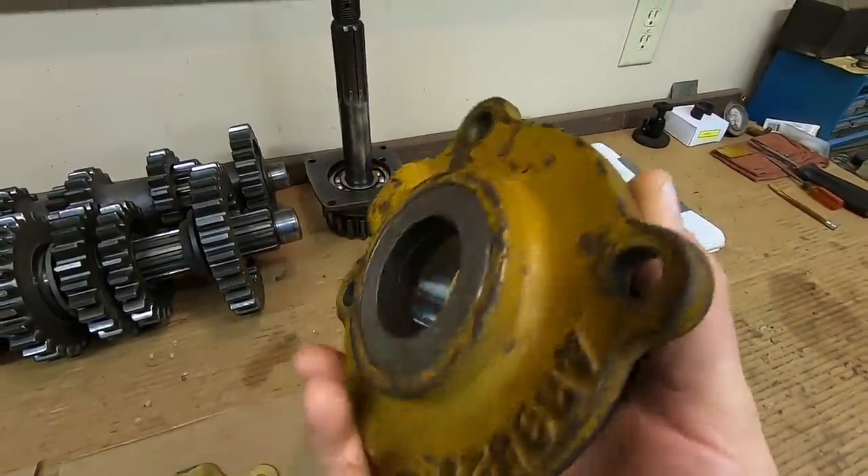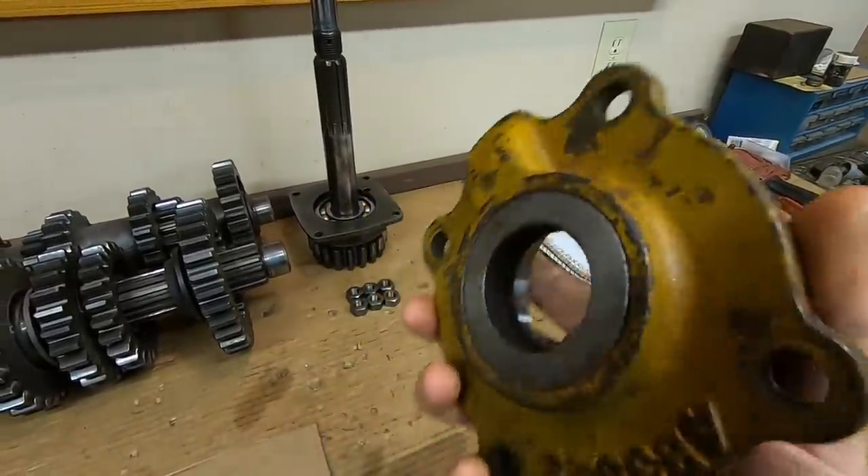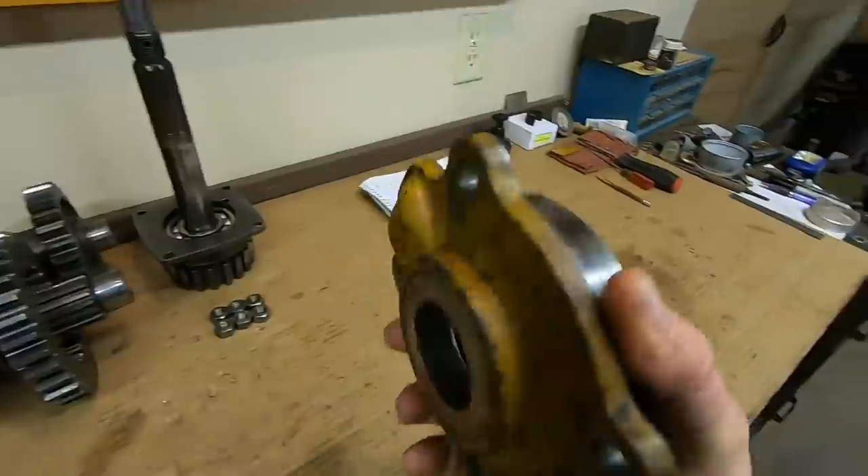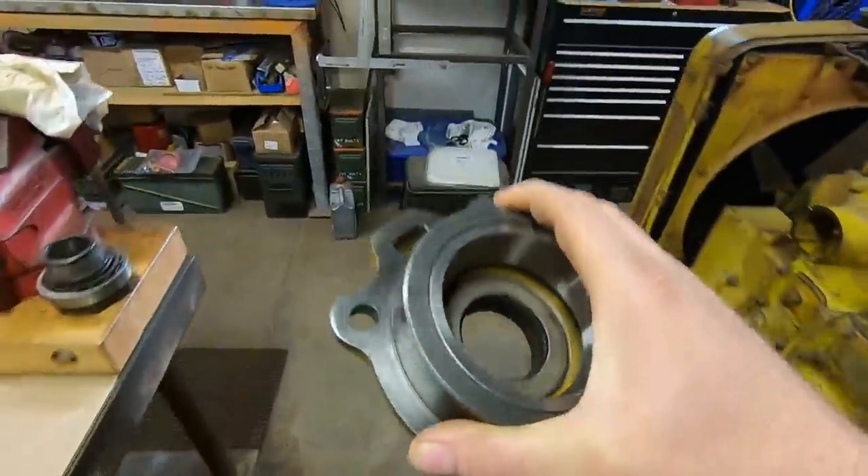Step number one is to get the old oil seals out of these caps. We don't need them to support the shaft anymore, and we don't want the additional drag they're going to put on the shaft when we're doing our bearing preload measurements.